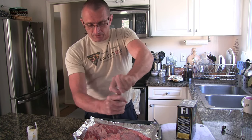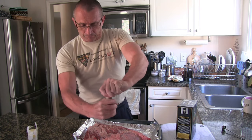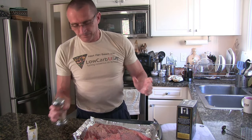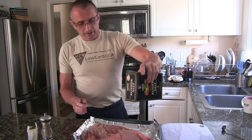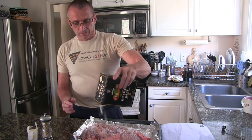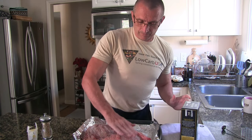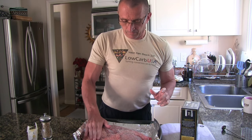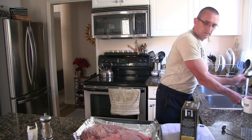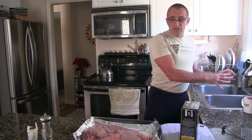I'm going to do the pepper first on this side as well. Okay. And now we just pop it in the oven.